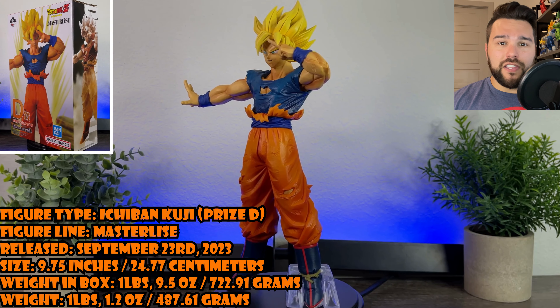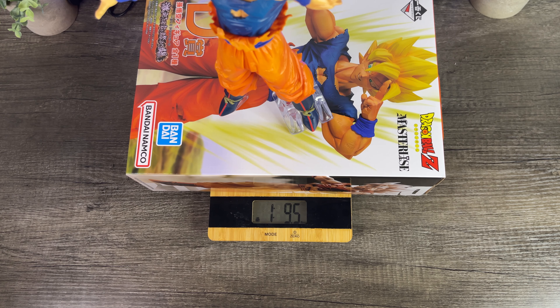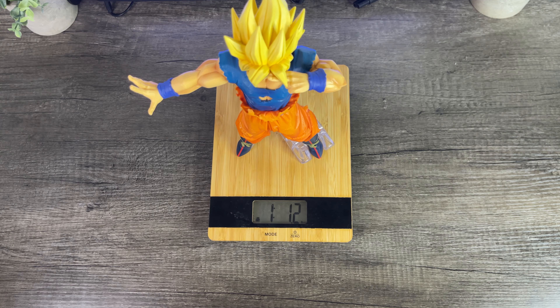Goku stands at 9.75 inches, weighs 1 pound 9.5 ounces in box, and weighs 1 pound 1.2 ounces outside of the box.